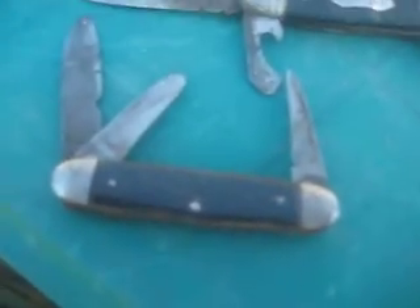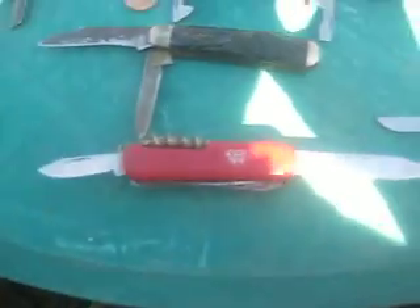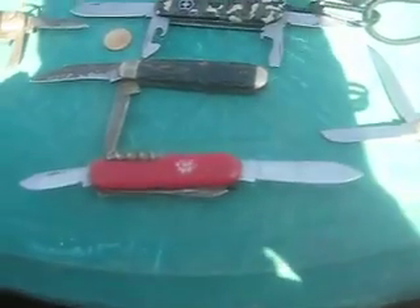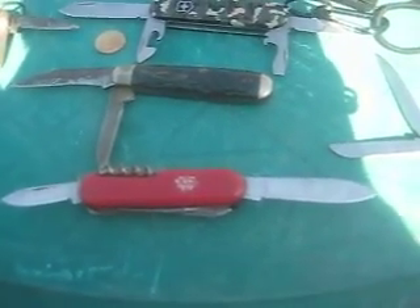Now down here is my special collection. This is my grandfather's Imperial - it's an old Coke bottle style. This is his Camper model. And this is another Imperial that was his. And this knife right here is from Old Spice - when you bought the bottle of Old Spice you got the knife with it. I'm trying to keep the glare off the camera here.